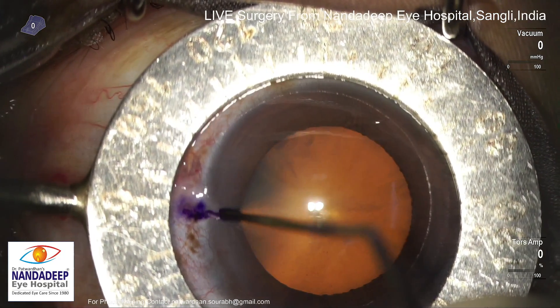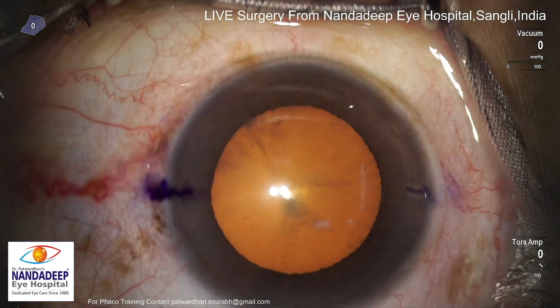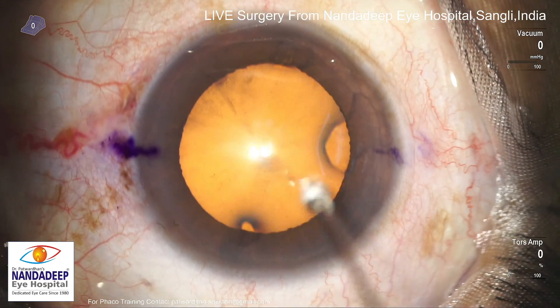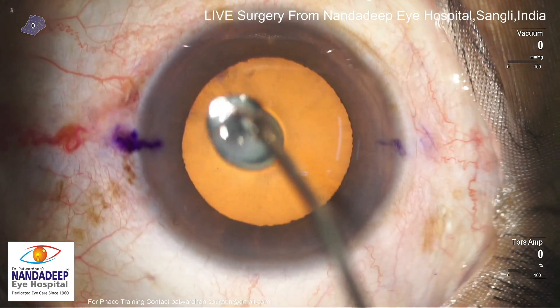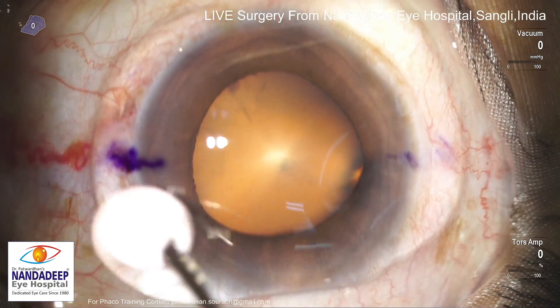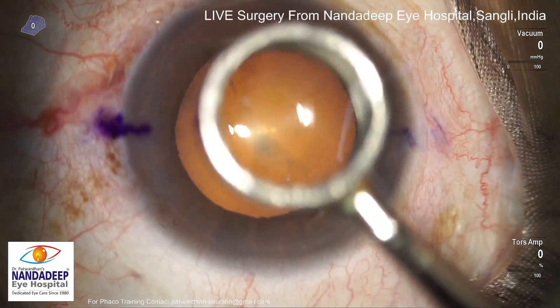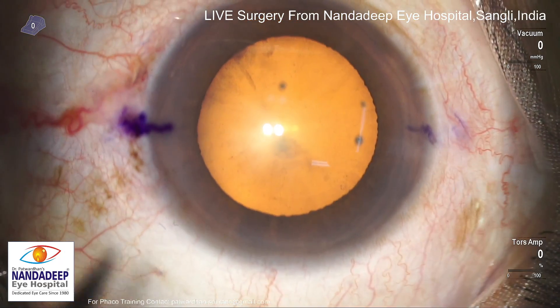So this was with manual marking. You can see that the lens I wanted to place probably at 2 degrees, and the Mendes ring doesn't have 2 degree marks — they are 5 degrees apart — so I marked it in between, using a thin iris repository which is stained. You can see the marks are pretty accurate, and now I am using a manual CCC marker probably 6mm in size to give an idea.